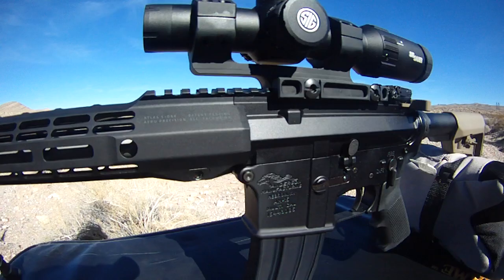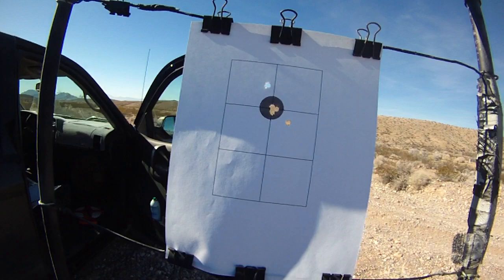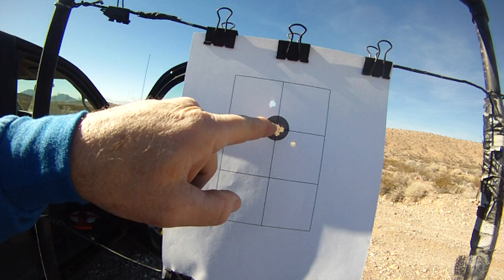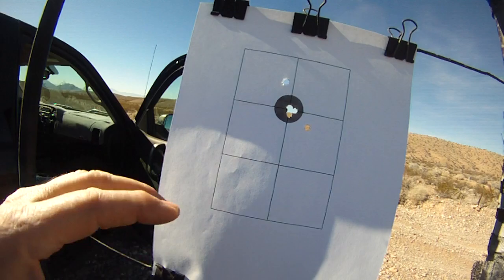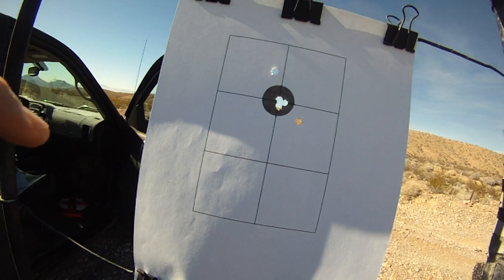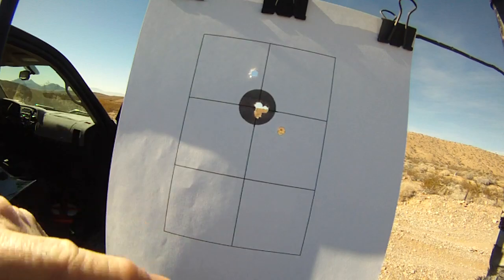What I did today was use one of these targets. You set the target out at 10 yards, and you want your optics or iron sights point of aim up in the dark circle, with your actual point of impact down below. Now this isn't the target I was using at 10 yards — I backed this one up to 50 yards once I got it zeroed in. I'll show you the other targets in just a second. From here to here is 1.9 inches.